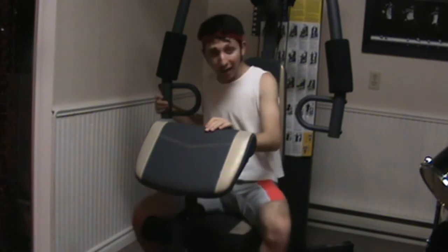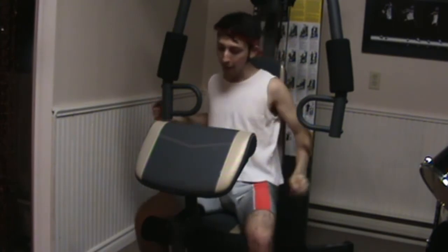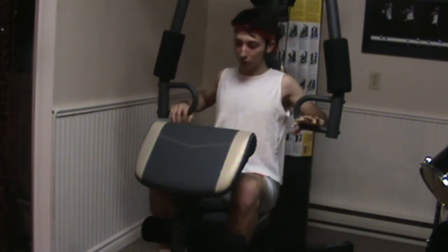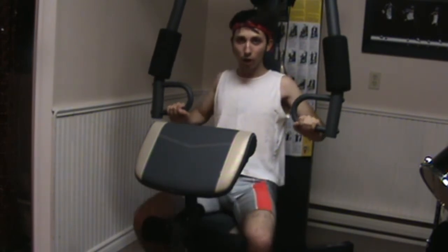You just got to sit down on the chair. I have it set to my normal weight, which I do every day — I have it set to 30 pounds. And now you just want to take these two bars and just push up.